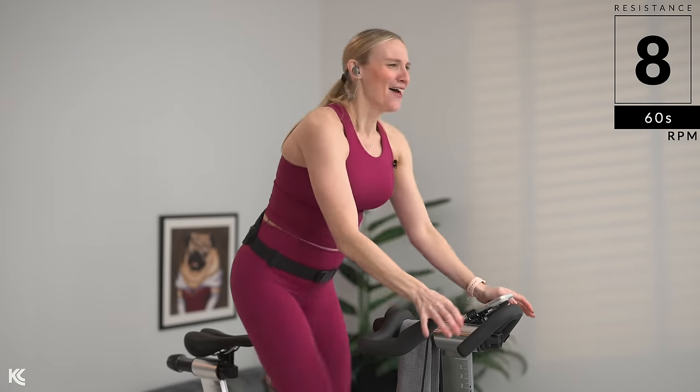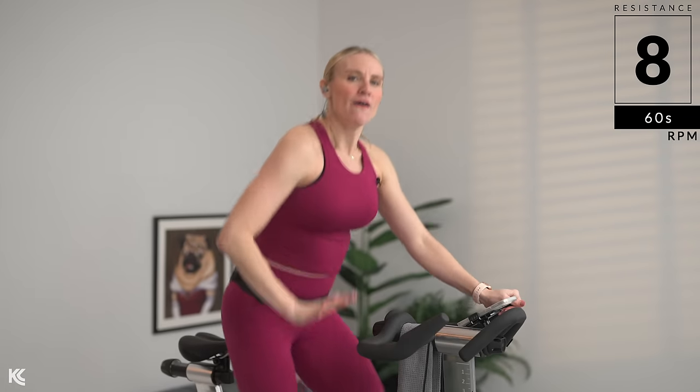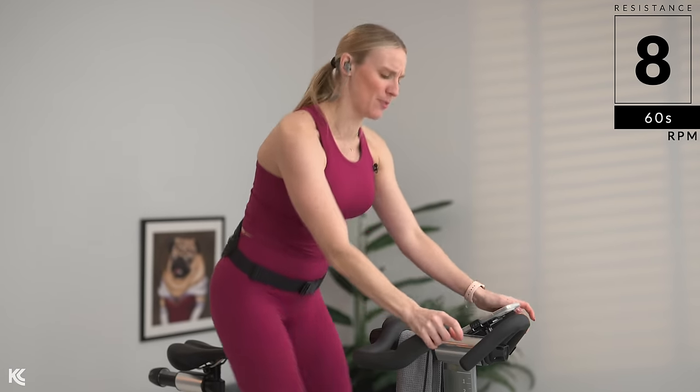Now let's talk form, because next we're going to take it out to third. So right here in first — head is up, shoulders down, core is engaged. Help you keep that chest up and open so you can breathe, but also give you that power to push and pull. Light grip on your handles, slight bend in your elbows. And let's go out to third. Third position now — head is up, shoulders down. Feet are flat. Push and pull right with that beat. Stay nice and light on your bars.